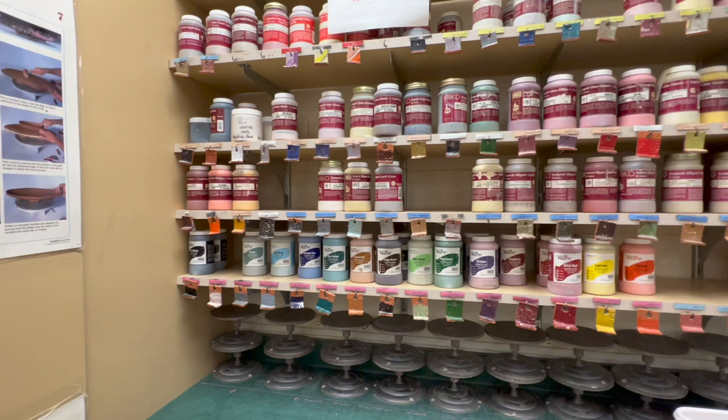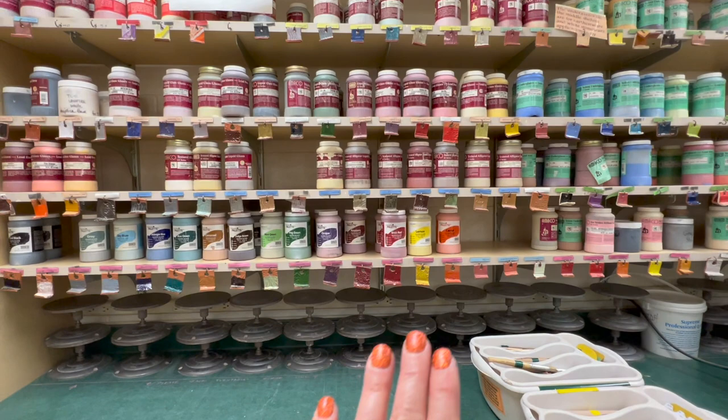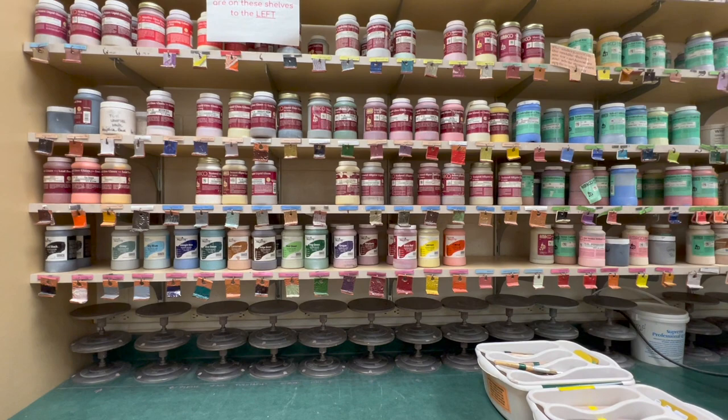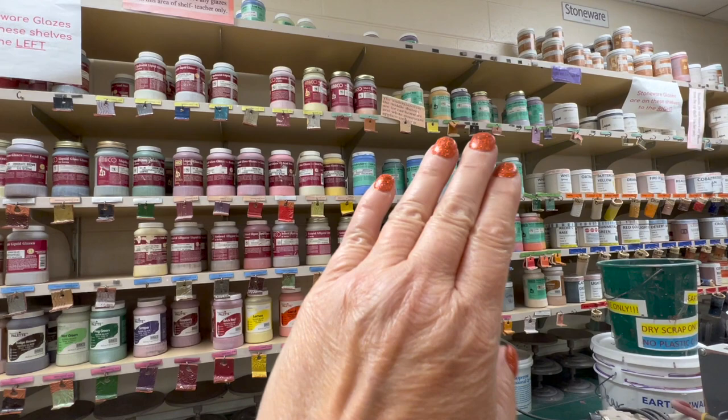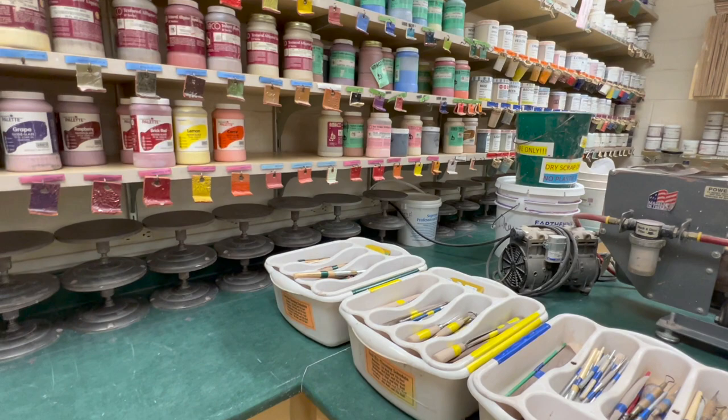I keep my banding wheels and turntables there. I have a bunch of low fire glazes — honestly I need to weed some of these out because I haven't used some of them in a long time. Mostly we use the Teacher's Palette, some of the algae glazes, and some of the opalescent glazes. I'm slowly phasing over to Coyote underglazes — I think I'm in love with Coyote underglazes now.